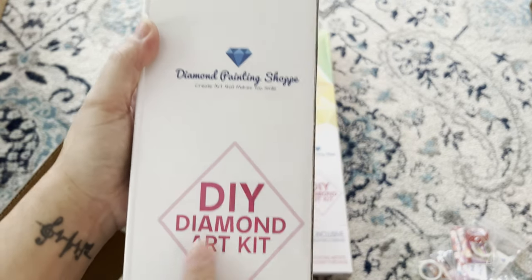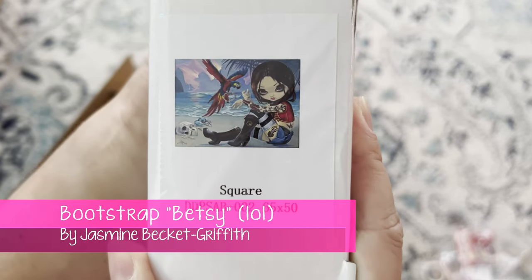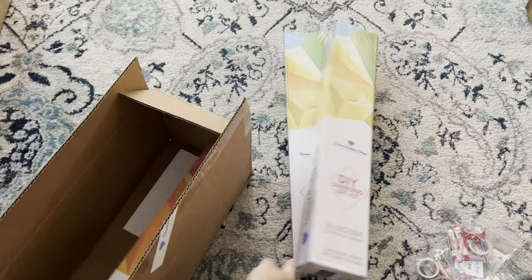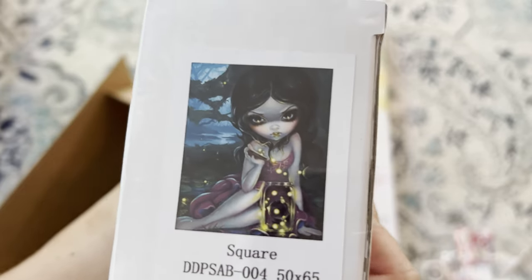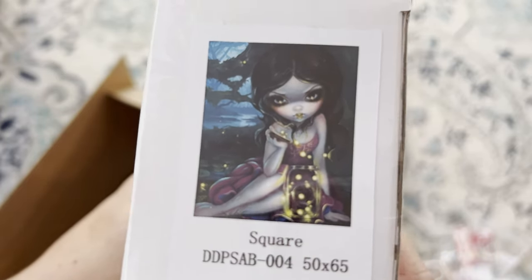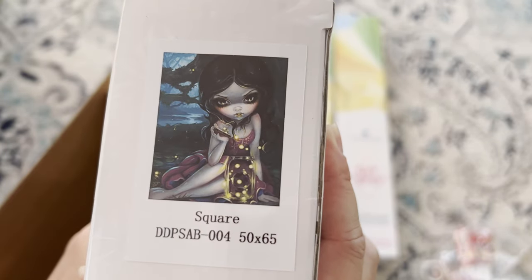Next up from Diamond Painting Shop — their boxes are really cute. We have what I believe is called 'Bootstrap Betty,' also by Jasmine Beckett-Griffith, square 65 by 50. And the last one in this box is a square 50 by 65 — I think I also saw this artwork on another site, maybe Dreamer Designs or Craftably. It's something about fireflies — I'll put the title on screen. I'll link both shops so you can check them out.